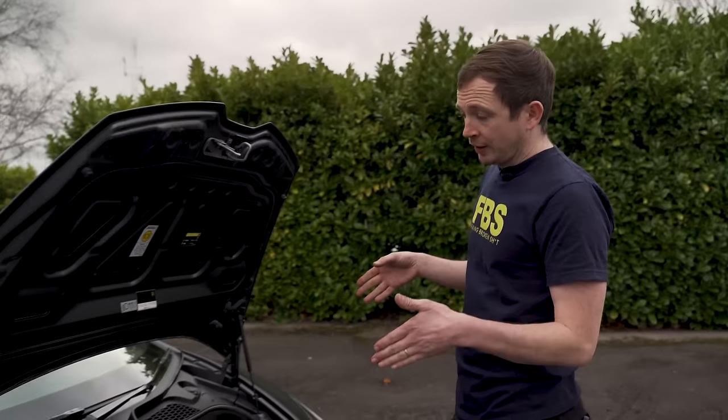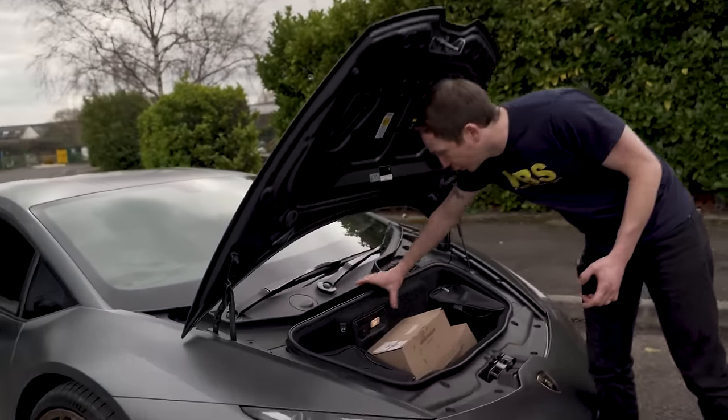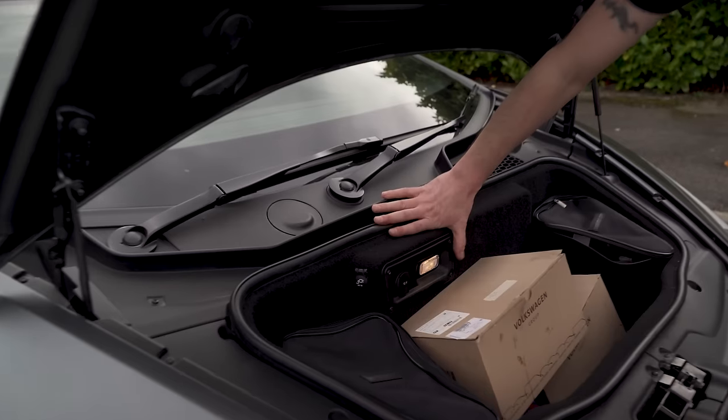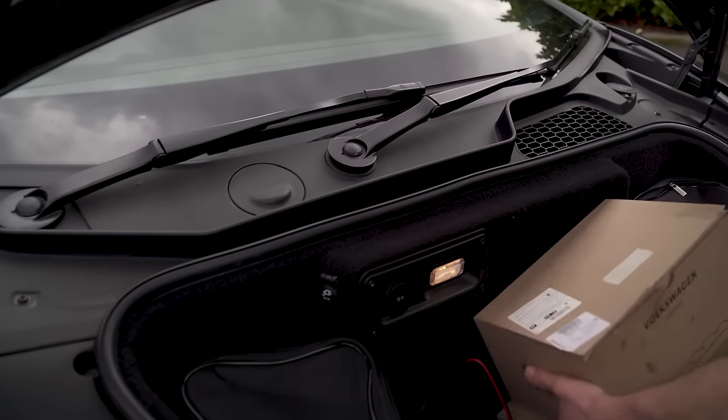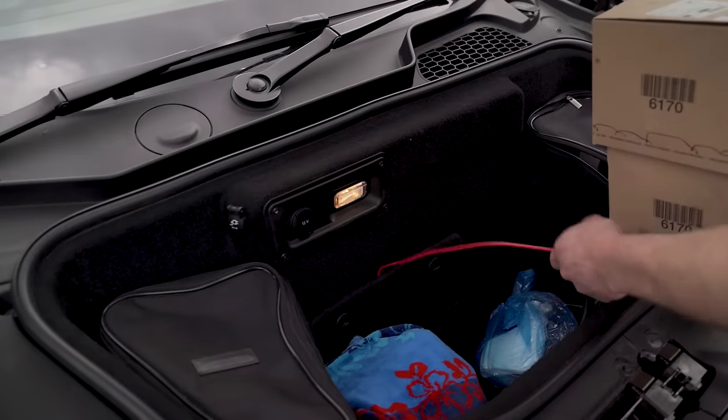The front end is pretty bulletproof. The nose lift module lives under here, and then the battery compartment is there. Paul's got a C-Tech battery in, so that's fine.